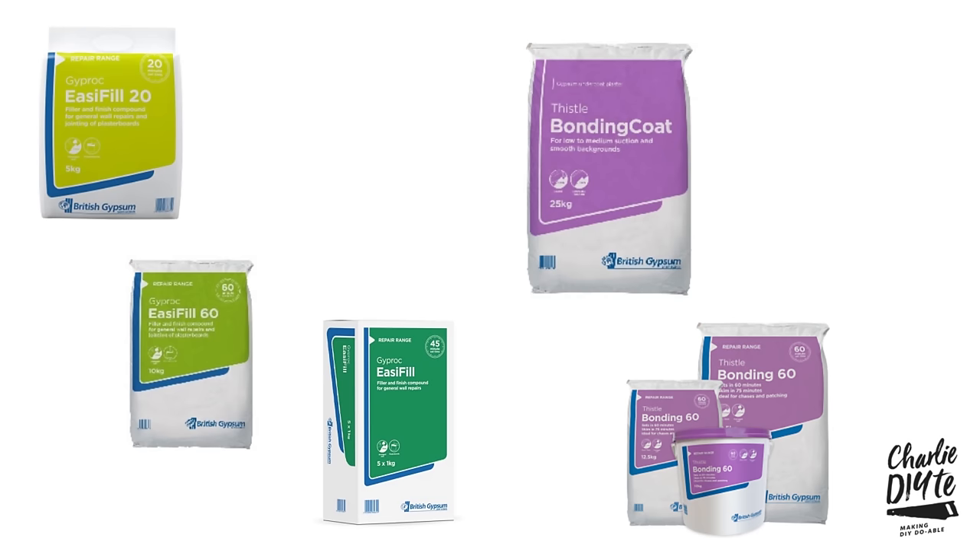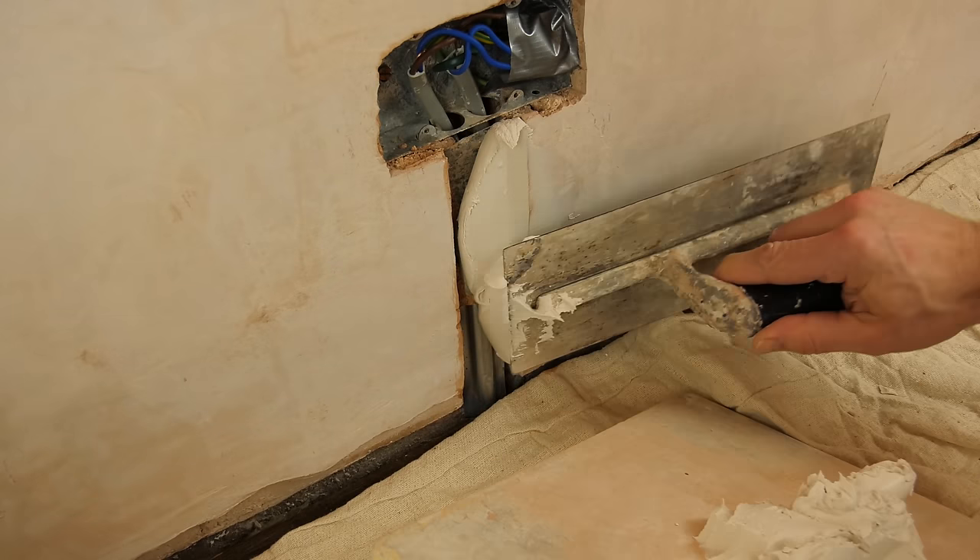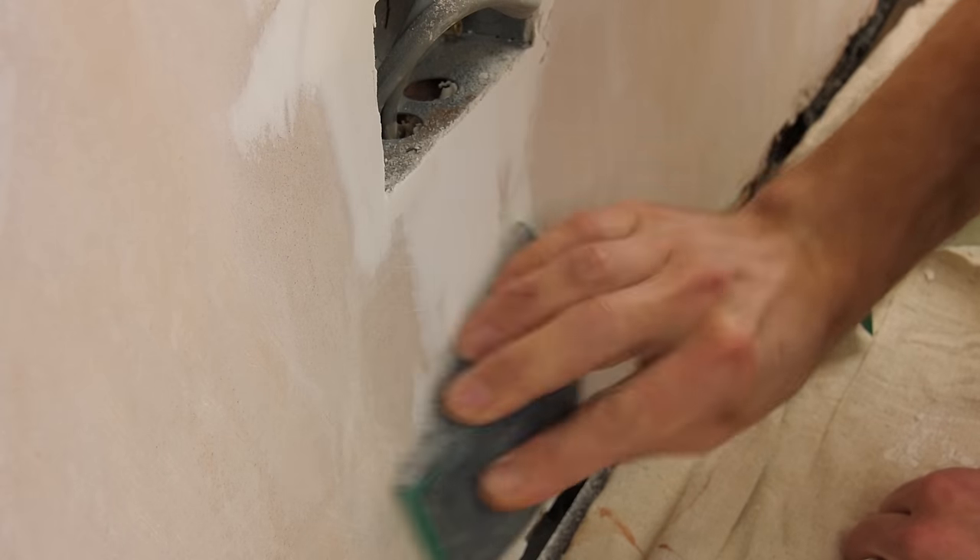If you're looking for a really good DIY solution for filling cracks, holes or wall chasers, then look no further because in today's video I'm going to be showing you the tried and tested formula that I've used over the years for all wall repairs around the house.